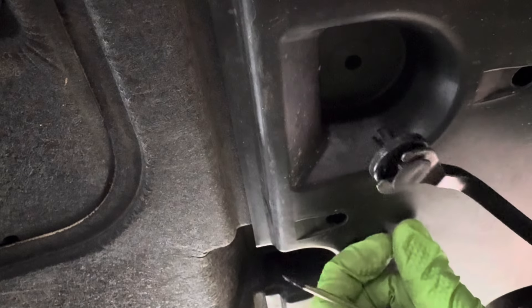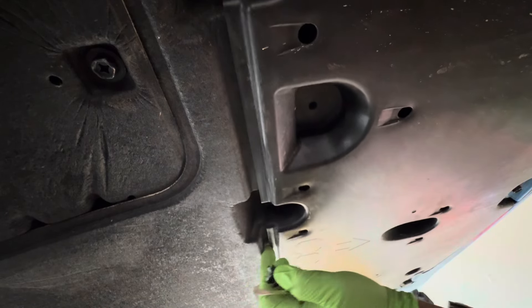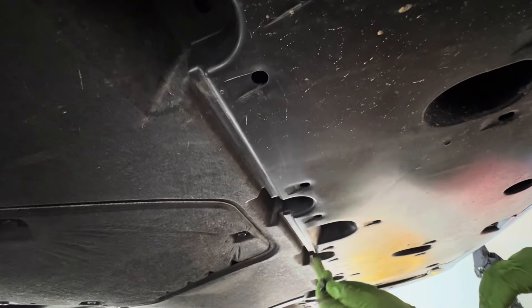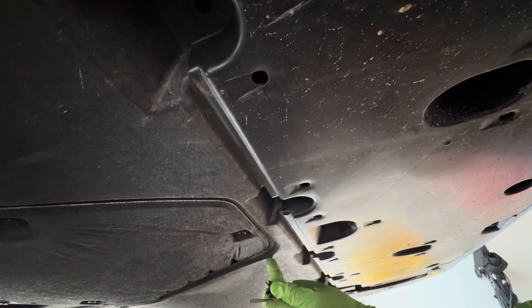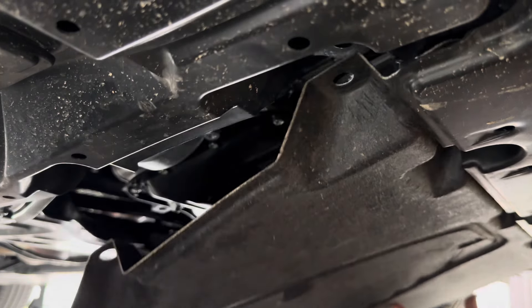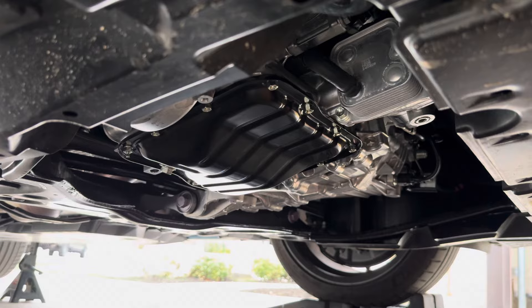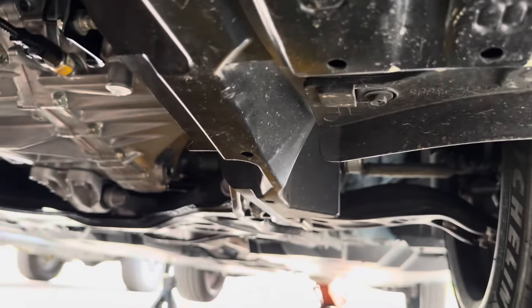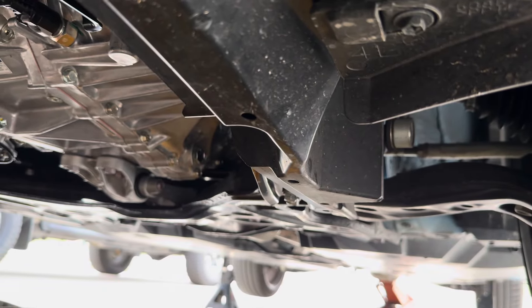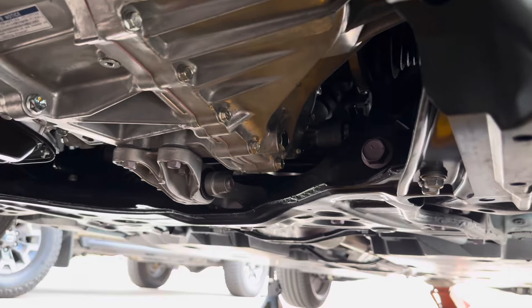Coming in from the front we're going to have to drop the belly pan. Get your 10mm socket — let me get an extension. These are pretty standard 10mm bolts. I'm going to take these out — one, two, three, four — and there are going to be a few more back there. Just take them all out and this middle part should drop down.